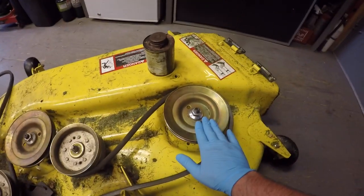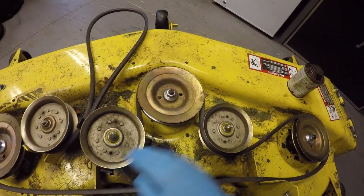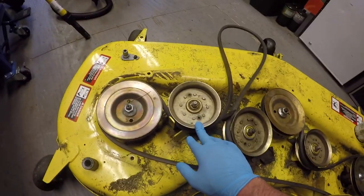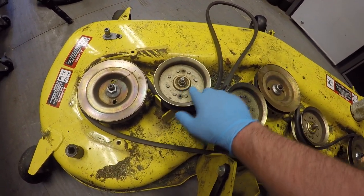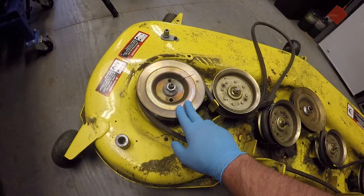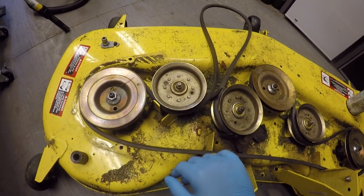I've already done this one — this idler pulley, this idler pulley, and also this spindle. So I left these two to the last here, so I'm going to show you guys how to get a little bit of grease in these bearings to help prolong the life of them. I'm going to jump right into it and show you guys what you need to do.